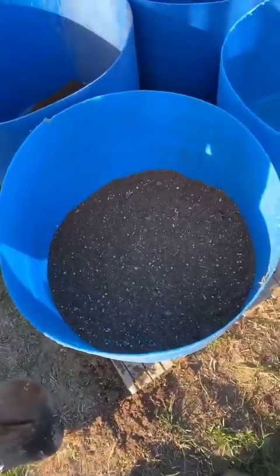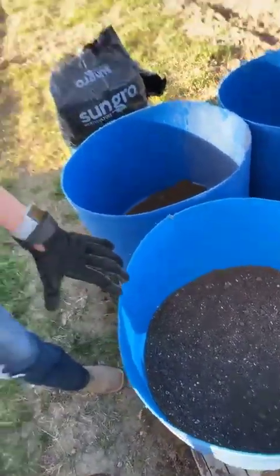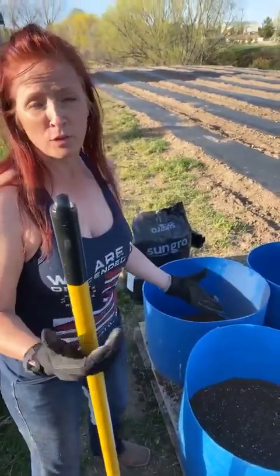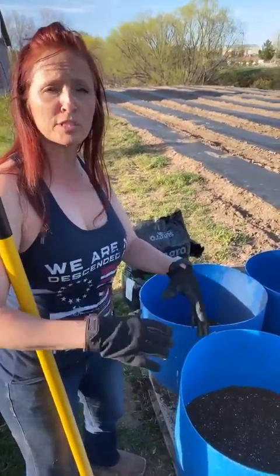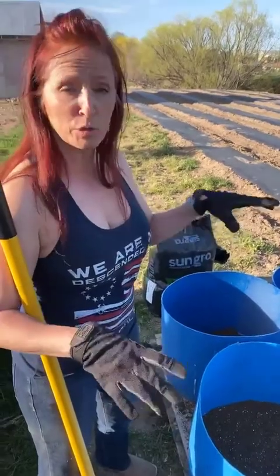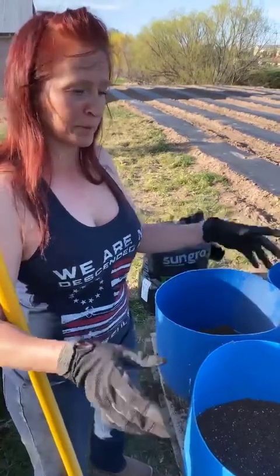Basically what we're doing is we're going to plant them in layers, and we're only going to do one layer today because we've got to let the first layer start growing. As you might know, you hill up potatoes as they grow so they keep producing more roots. If you leave them uncovered, the potatoes can get sunburned and they won't keep growing. So instead of going out in our field and having to hill up the potatoes, we're just going to pour more dirt on top of them.